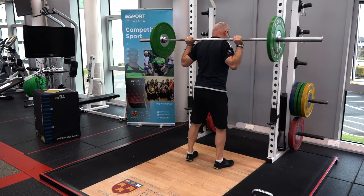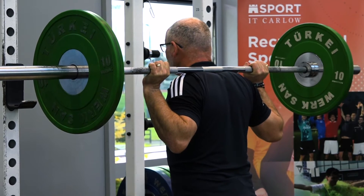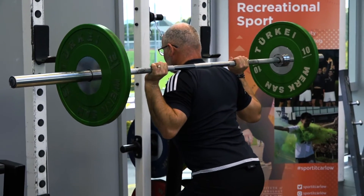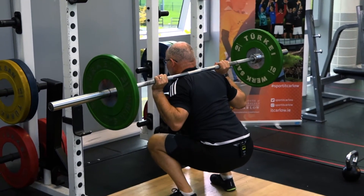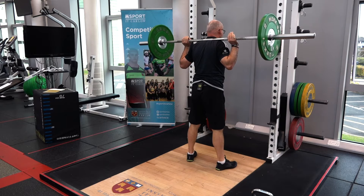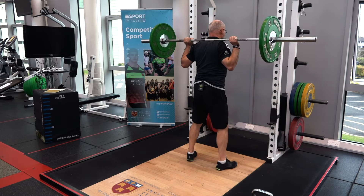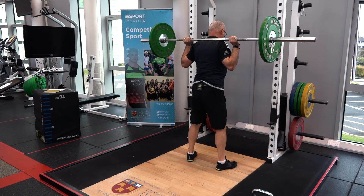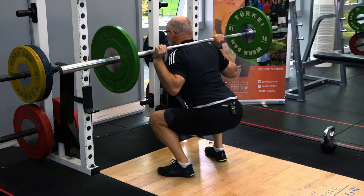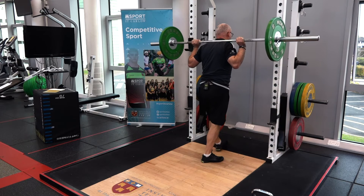Take one step back, being nice and strong — make sure your feet are set in that powerful position. Descend, taking a breath in and holding that breath all the way down to the bottom of the squat, then accelerate up. To recap: hands nice and tight to the shoulders, elbows tucked in underneath the wrists, take in that breath, hold it as you descend under control into a nice deep squat, and accelerate up breathing out as you come up.